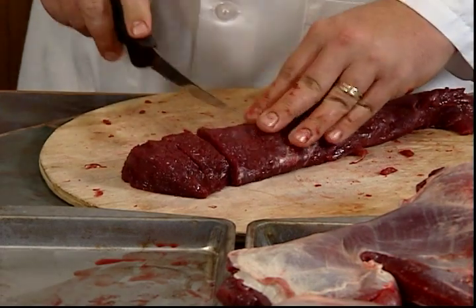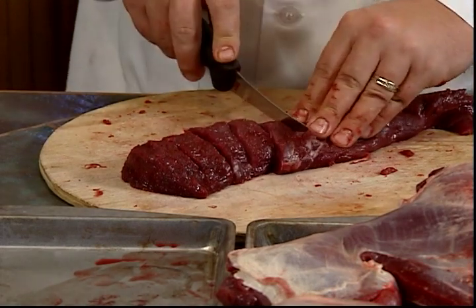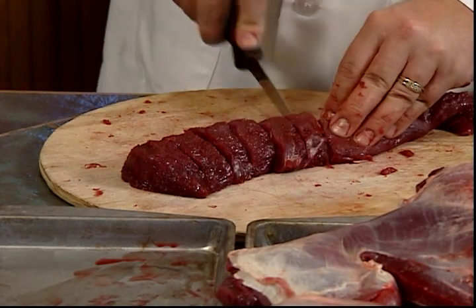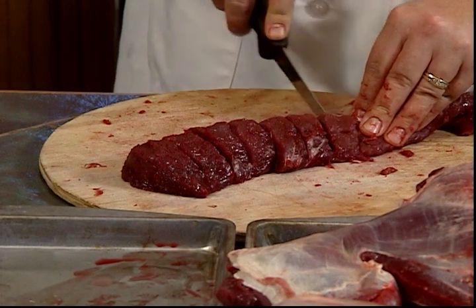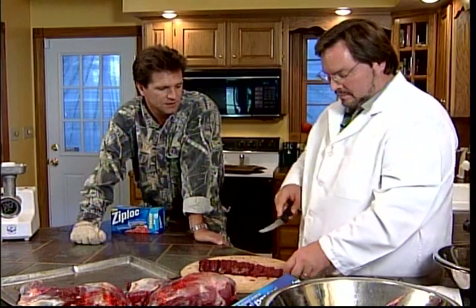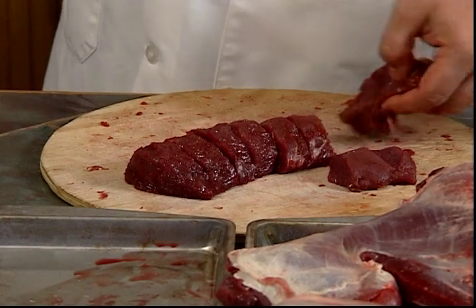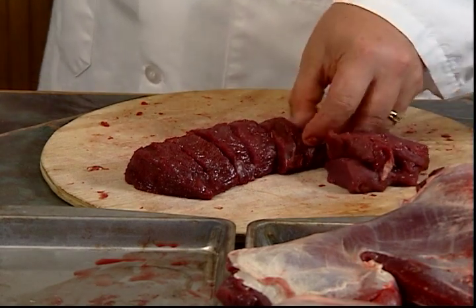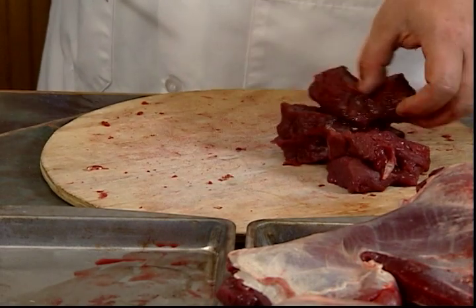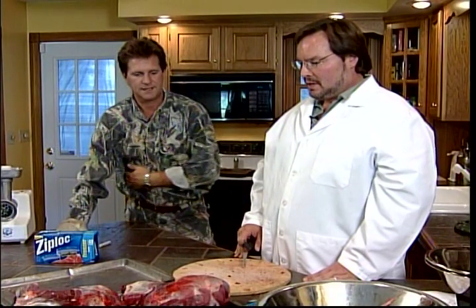You know, deer meat is so lean you have an option to actually throw some fat into your actual burger. Some people choose to do that. I put in suet - you can get suet from most of your local butchers. I have put in as little as 10% and as much as 40%, and I do think I like it with a burger somewhere around 40%. That's optional - I've eaten it without any and I like it. It's just lean. Yeah, if you're going to make chili I like it without.